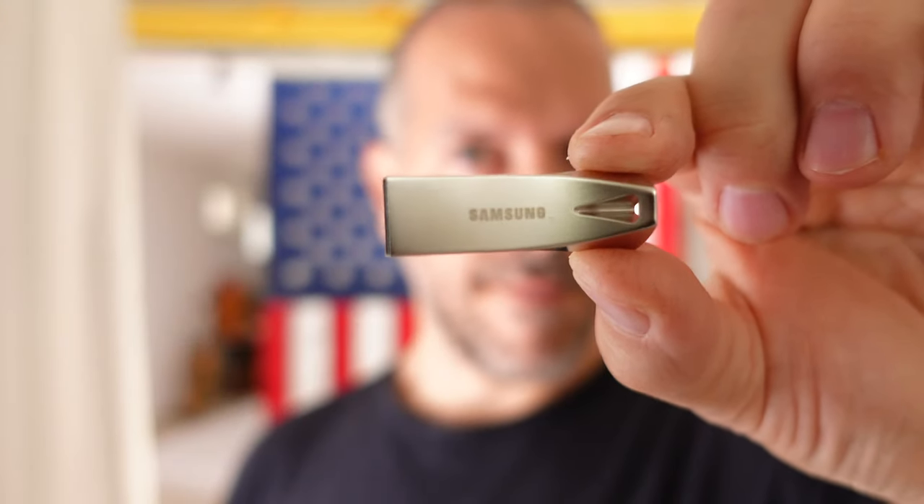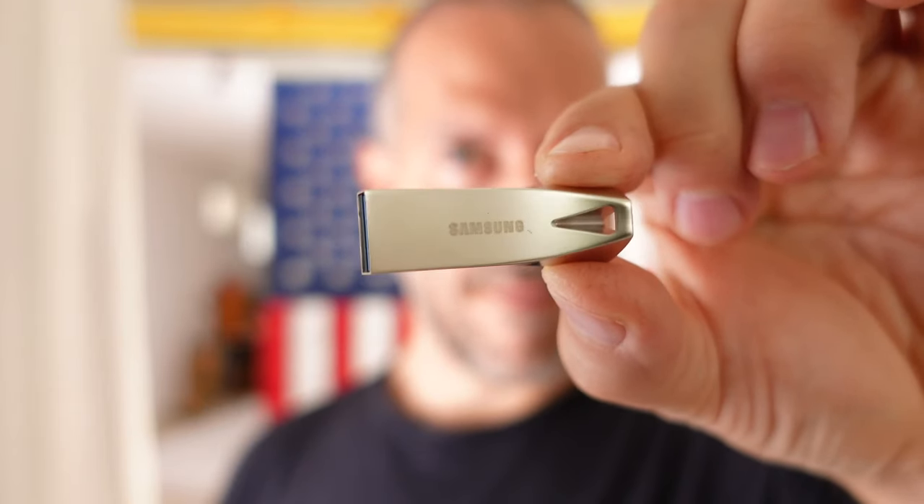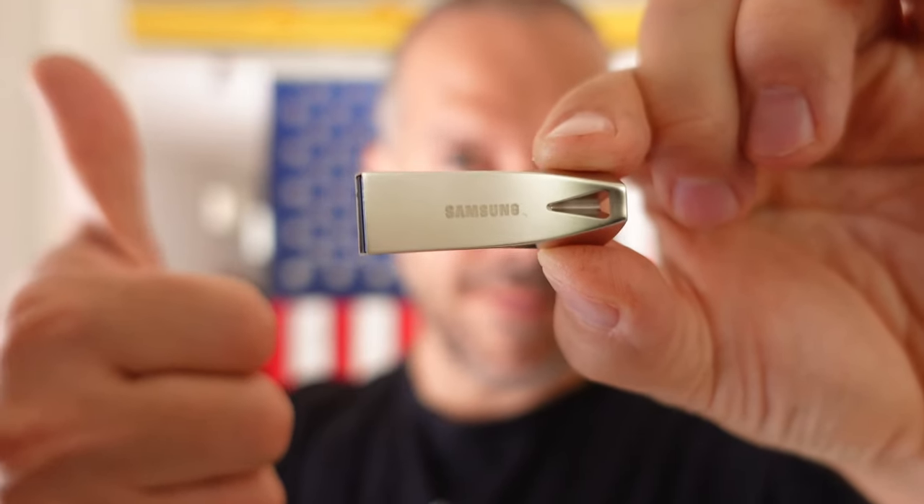Hi, my name is Millie. This is the Samsung Flash Drive Bar Plus — I got the 32 gigabyte version. I filmed and photographed a wedding a few weekends ago and I chose this flash drive to deliver my photos, mainly because it looks really cool and it's quite a fast flash drive. In this video I'll just insert it into my MacBook and see how fast it is and how long it takes to copy the files. It's just a quick review — I hope you enjoy it and I hope you like my setup!